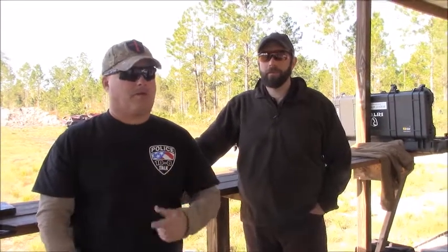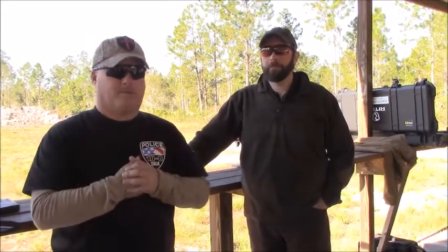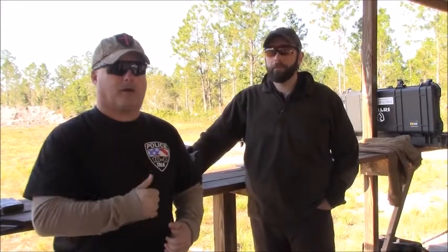Welcome to Police 10-8 Talk, I'm Joel. We're still down at the Big 3 East event. We're here at the DSA booth with Mark. I'm going to step out real quick and let him go through the product line.